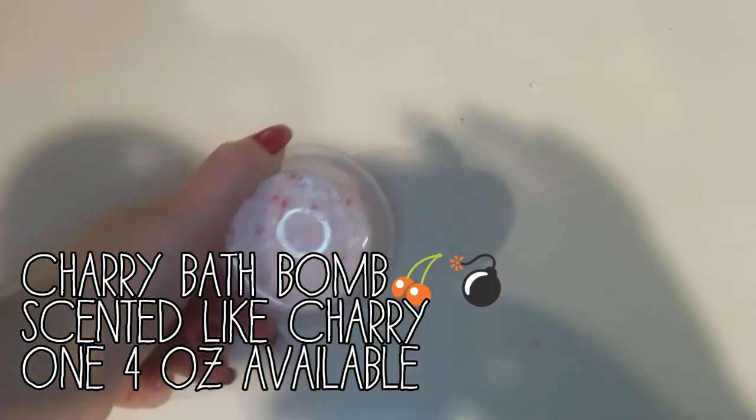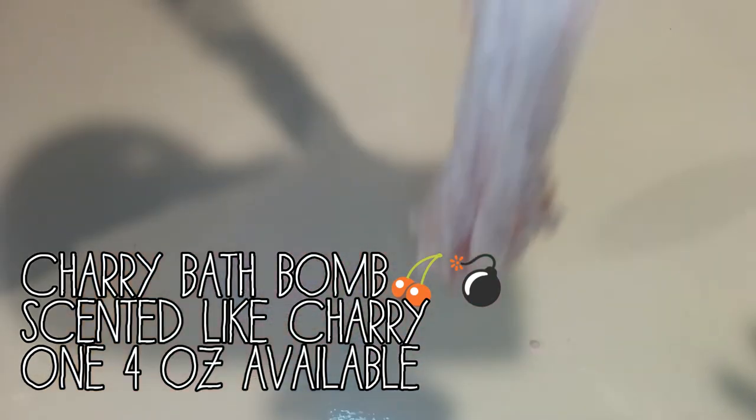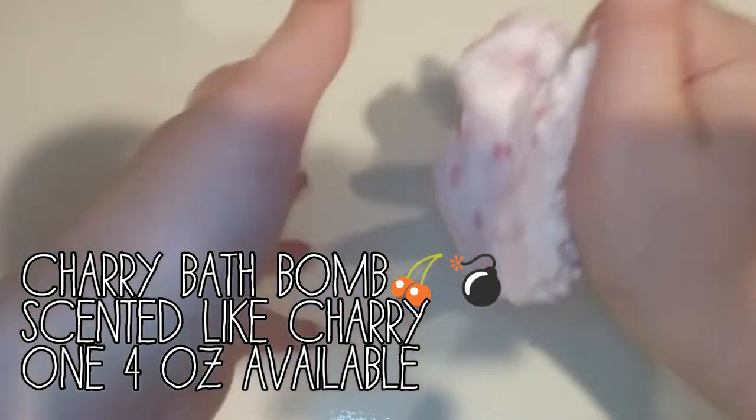Next is Cherry Bath Bomb. And this will come with a little heart tart thing. And this is a full floam. It is a pink color with red slime beads and light slime beads.